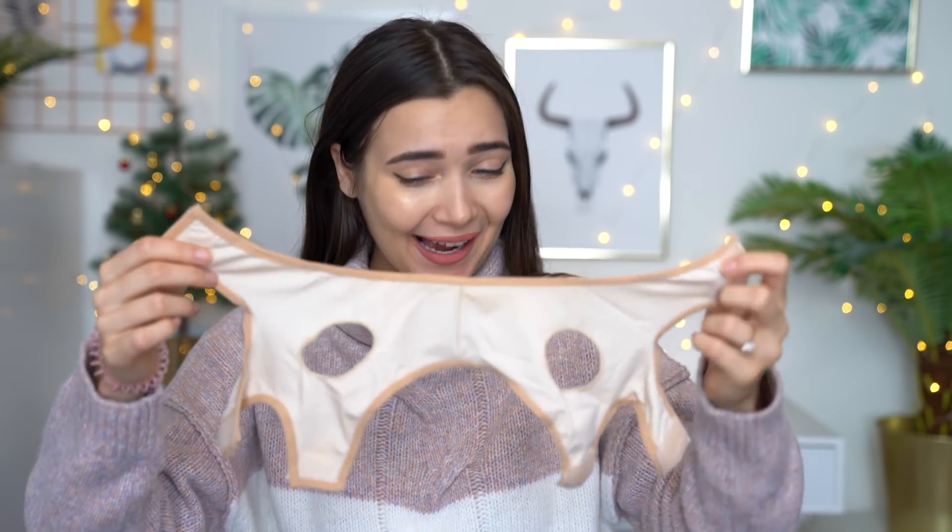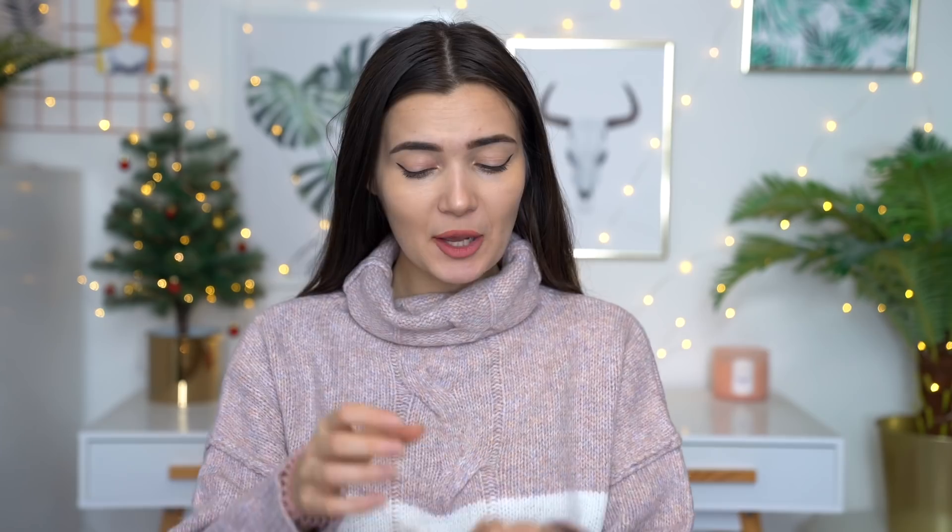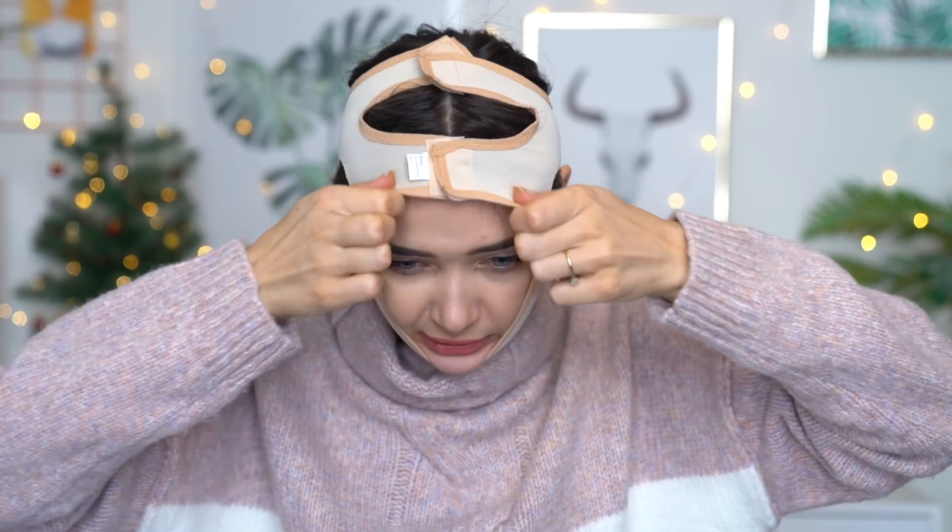This next item — comment down below if you can guess what exactly this item is, because it looks very strange to say the least. For those of you who can't guess, I'm not going to blame you because I'm still trying to figure that out myself. This is basically a face slimming trainer for your face. I'm going to put my hair up first and then try and figure out how to actually put this thing on. Judging by the photo, these two things are supposed to go around my ears, so I'm guessing it's kind of supposed to sit like this — I'm just going to give it a wild shot. No, surely not. Wait, have I put this on the wrong way around?